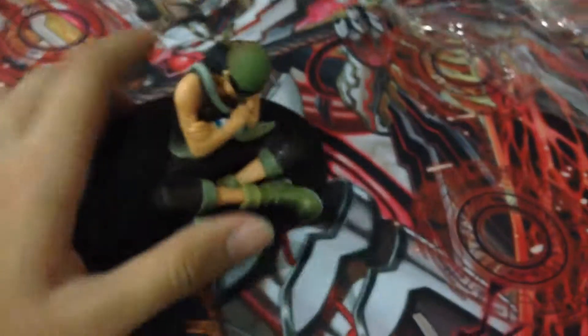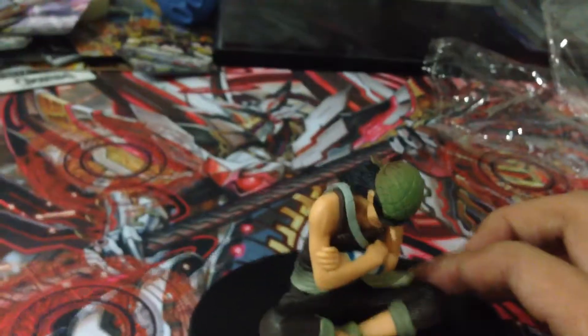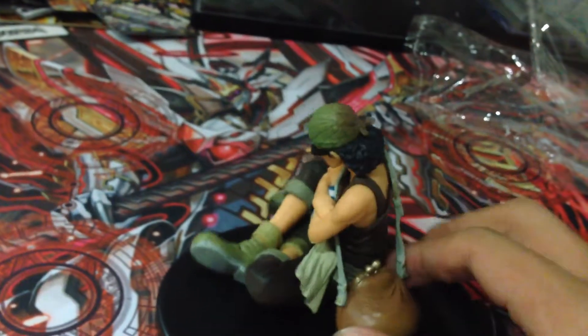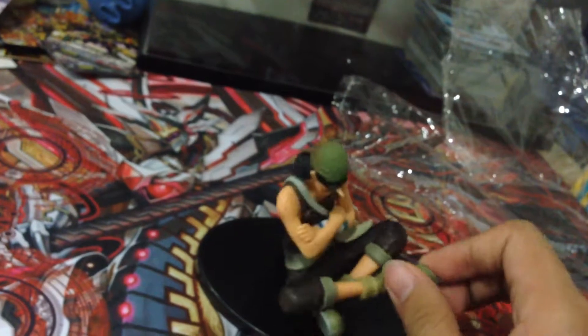Usopp is basically quite an interesting person. He thinks a lot sometimes, jokes a lot sometimes, and he can be funny. He's also very good at shooting and stuff. There's a stand that you put the figure on. Basically that's the end for this first figure review.